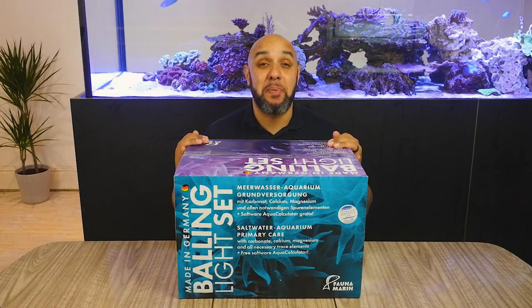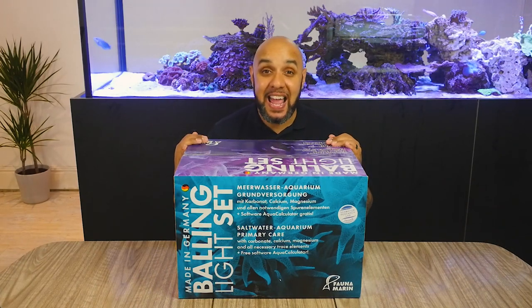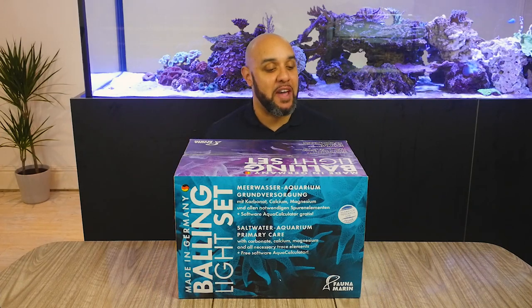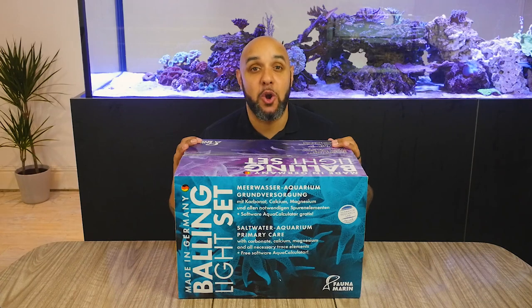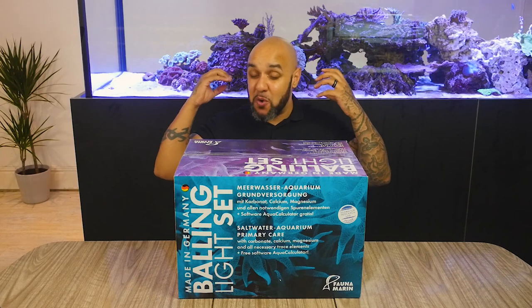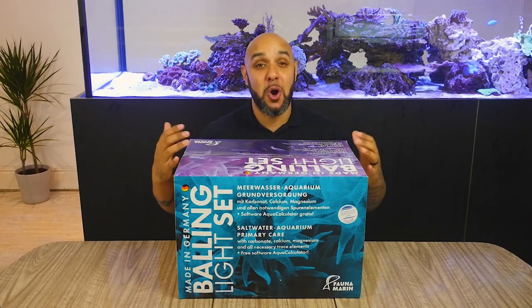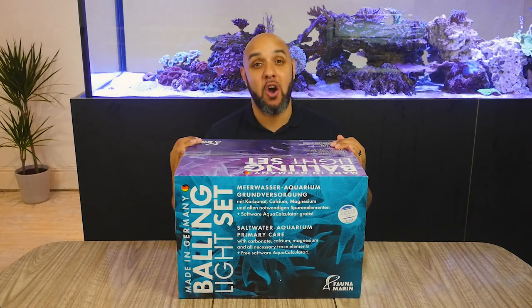Hey, how's it going guys? Welcome to BCUK TV. Today we're going to be checking out this Balling Light set from Fauna Marin. This set is perfect for anybody that is thinking about dosing their aquarium, whether you're a beginner or whether you're advanced. This is going to give you almost all of the tools that you're going to need to start dosing your aquarium and get some absolutely beautiful corals going.